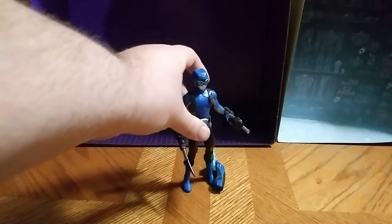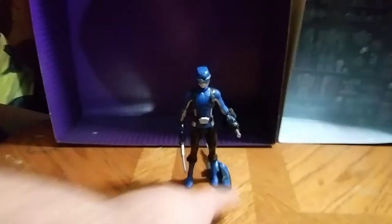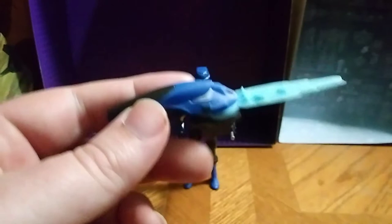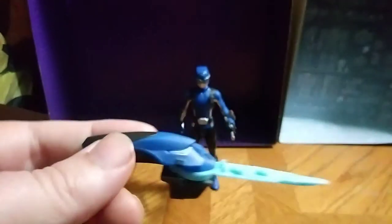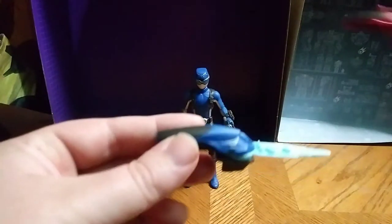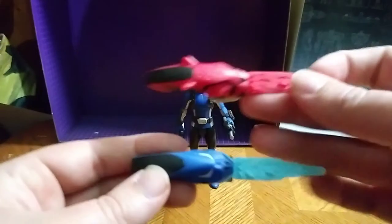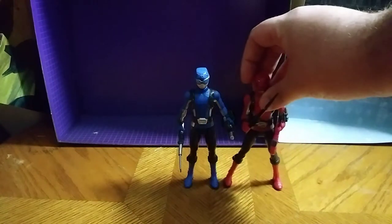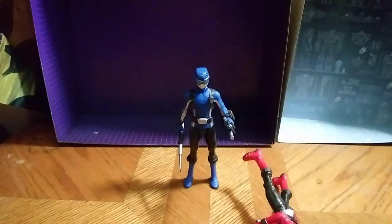But there is the Beast Morphin Blue Ranger. We have another Ranger key — looking good. For comparison, here's the other Ranger key from the Red Ranger, and here's a comparison with the Red Ranger and the Blue Ranger.